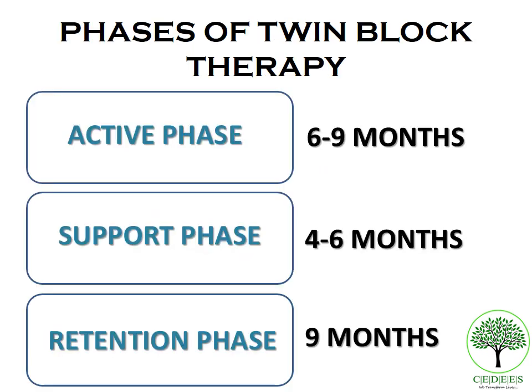There are three phases to the twin block treatment approach: the active phase, the support phase, and the retention phase. The active phase lasts about six to nine months, the support phase about four to six months, and the retention phase about nine months. The aim of the active phase is to correct the sagittal jaw position from a Class II to a Class I relationship — the overjet, overbite, and sagittal relationship are fully corrected using a three-point contact with the incisors and molars.